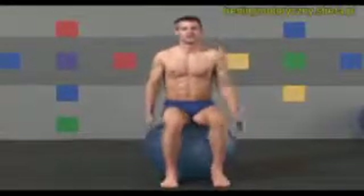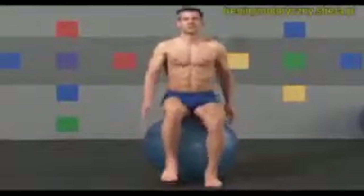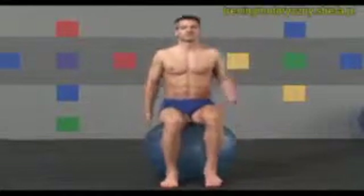Have a seat on the ball, feet facing forward with your knees directly over your ankles. Start with a light bounce, marching your feet and gently swinging your arms at your sides.